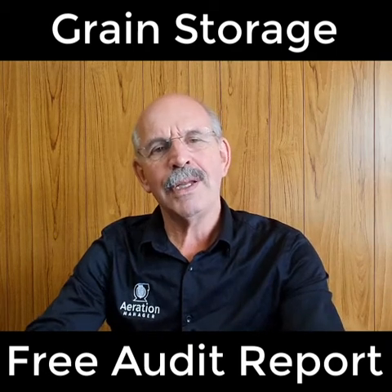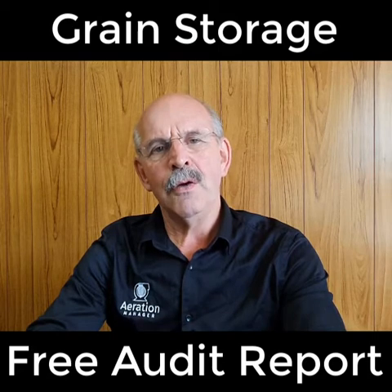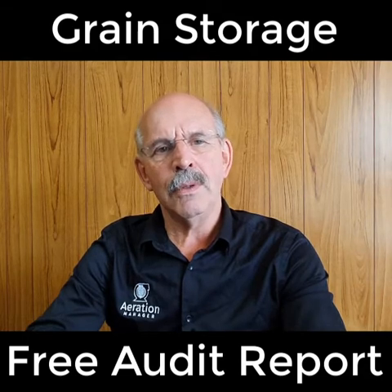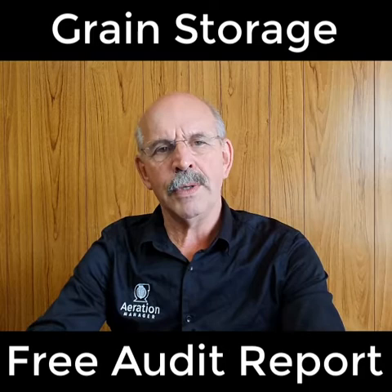Hello, my name is Henk de Graaf and I want to talk to you about a free audit that we're providing for your farm storage facility. As you know, the better you store your grain, the more capacity there is to earn more from the grain that you're storing.